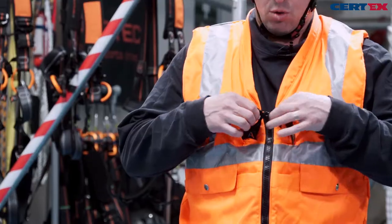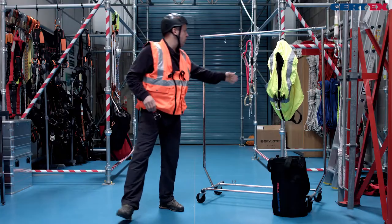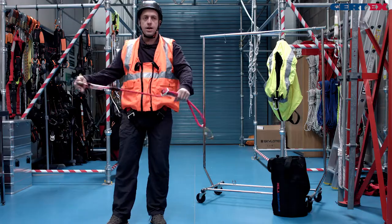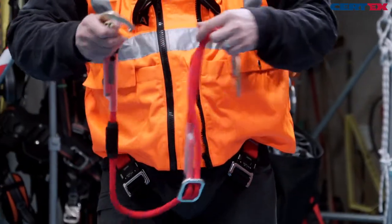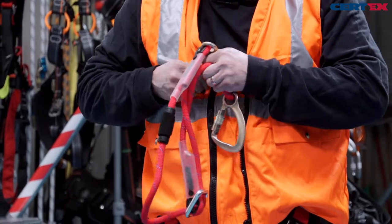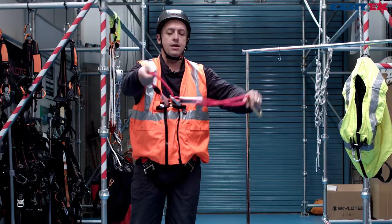We have a front attachment point and rear that we can use. The adjustable restraint lanyard can be attached to the front or rear of the harness — nice and easy at the front because we can see where we're attaching, and our lanyard is adjustable.